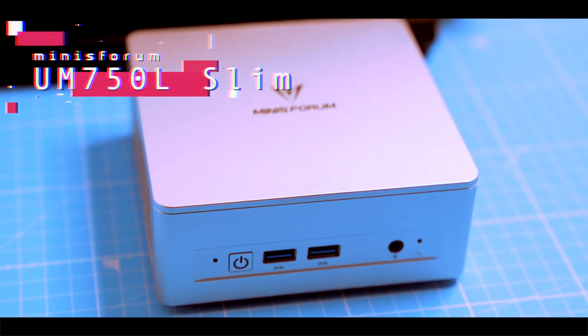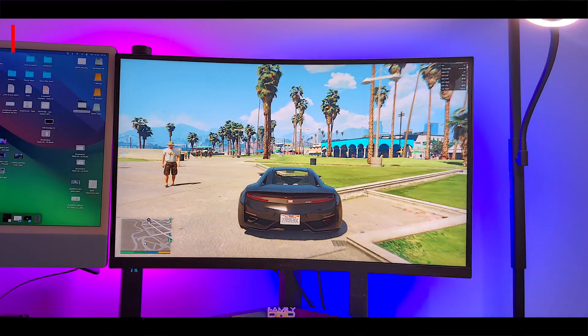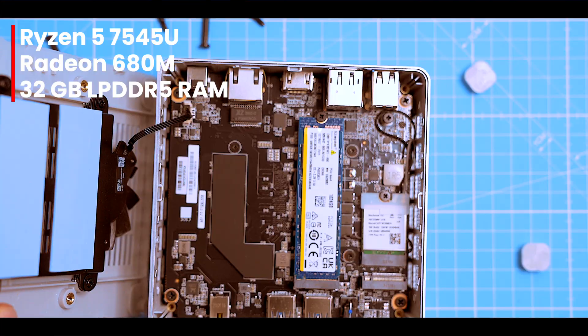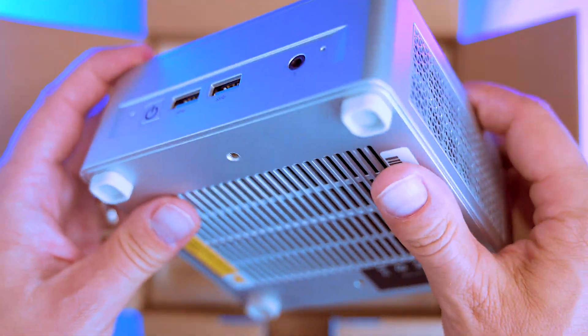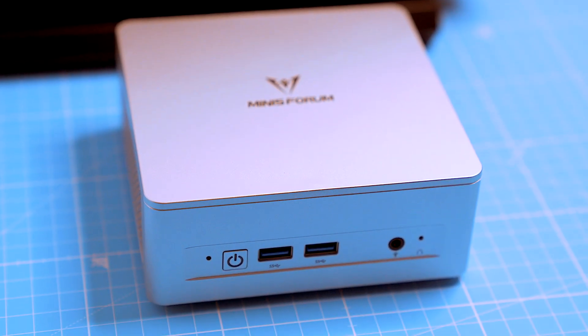So here it is, the Minisforum UM750L Slim. It's got the right parts: Ryzen 5, Radeon 680M graphics, and up to 32 gigs of LPDDR5 RAM — all that in a chassis you could hide behind your monitor. Let's see if it's actually worth your money, but first, unboxing time.